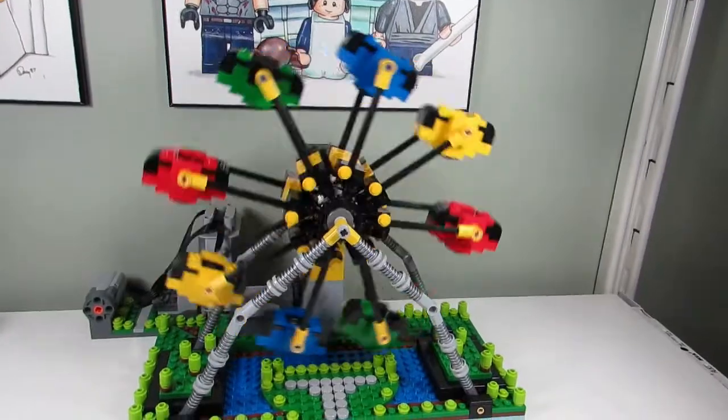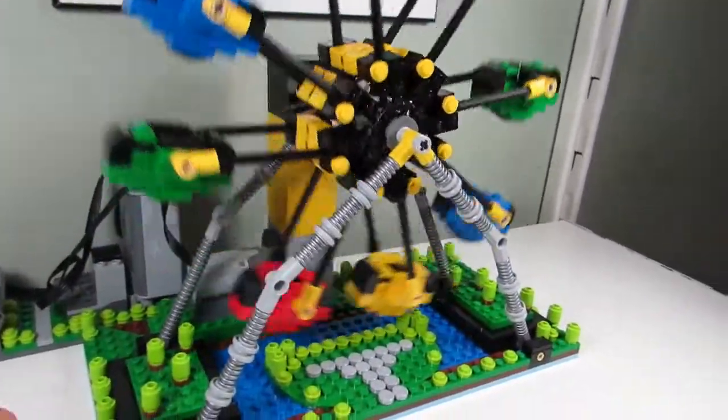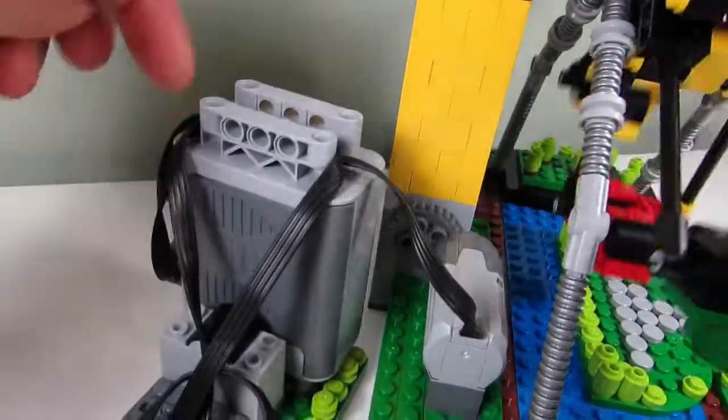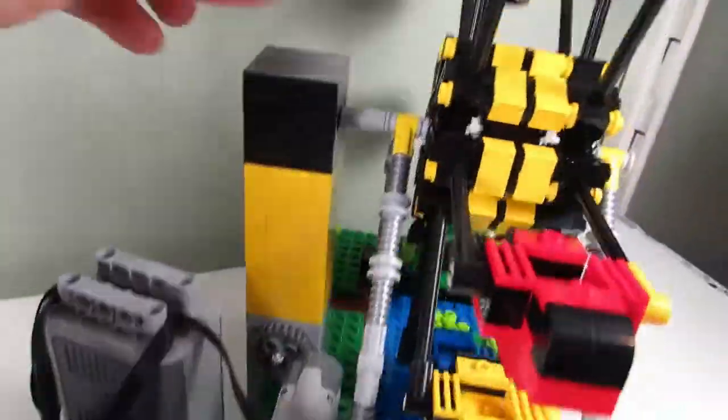Here is the ferris wheel in motion. As you can see it's spinning around. We have the motor over here, and I've got a big gear turning right here, with a small gear connected to the actual motor.